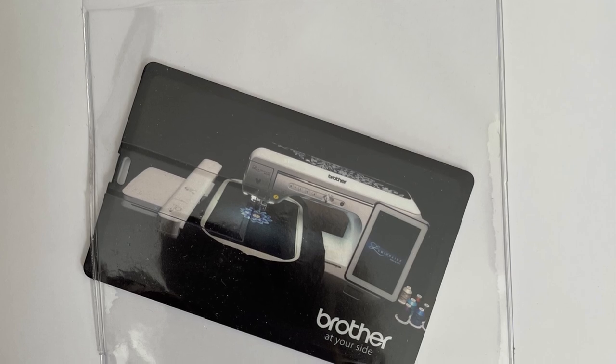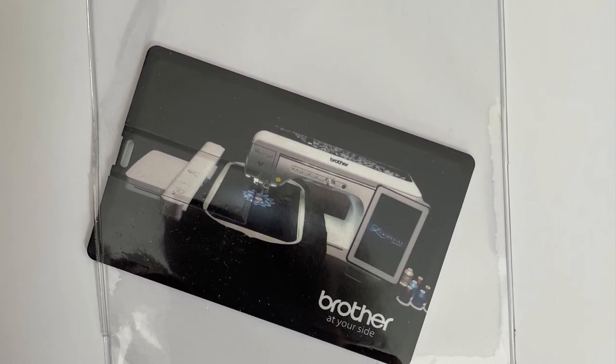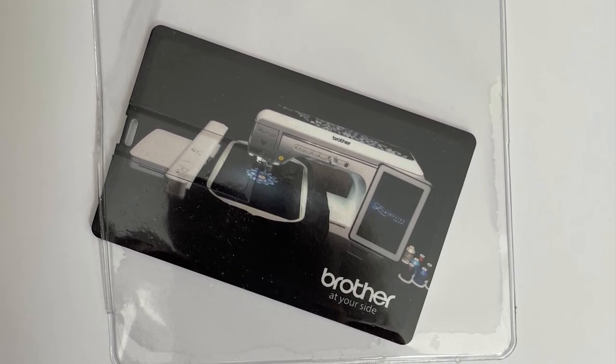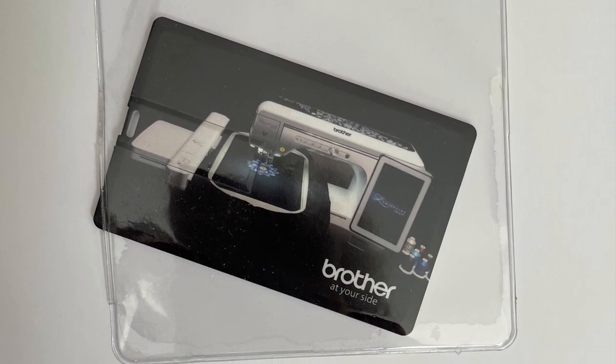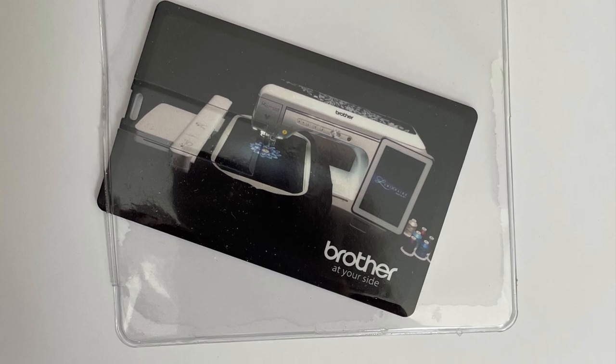Inside the front cover, you'll find a USB card. This contains 87 videos. These are training videos and they're very well done. You'll also find instructions for projects and the artwork for projects.